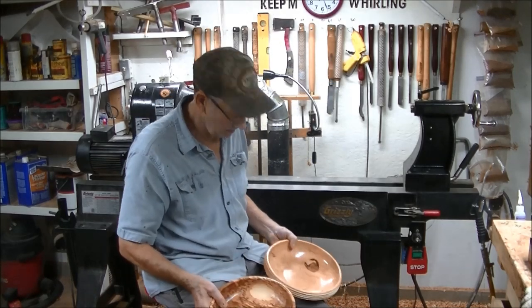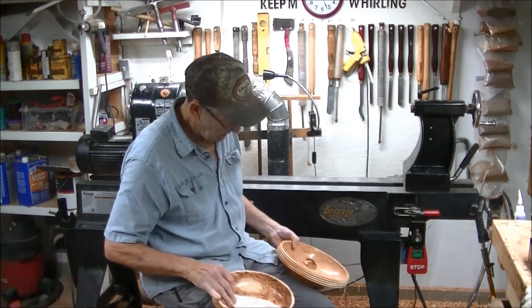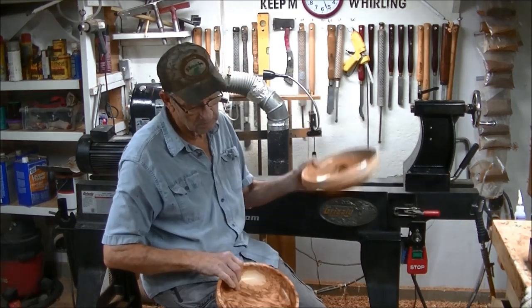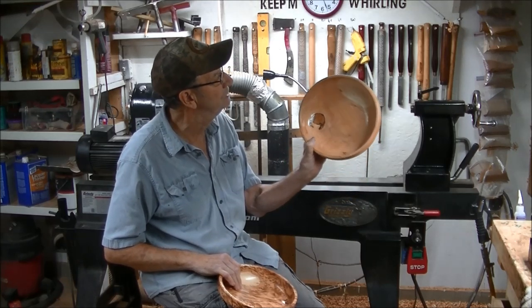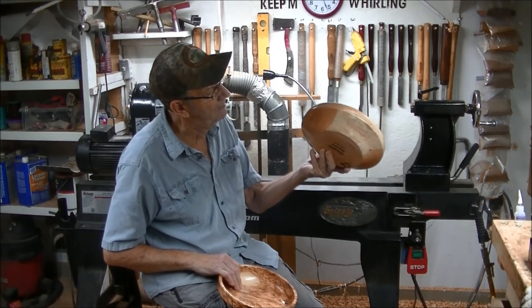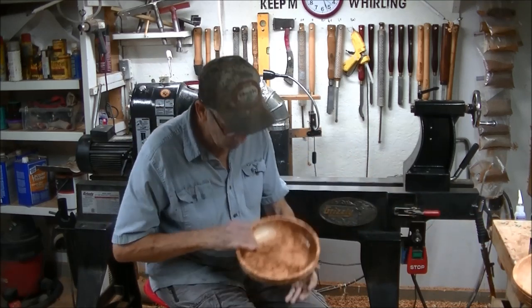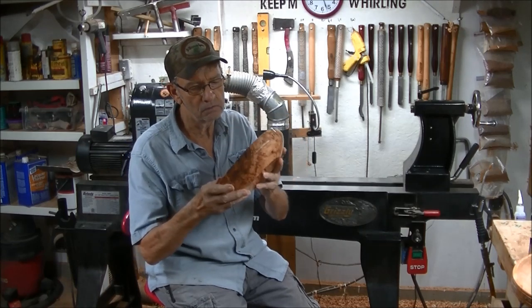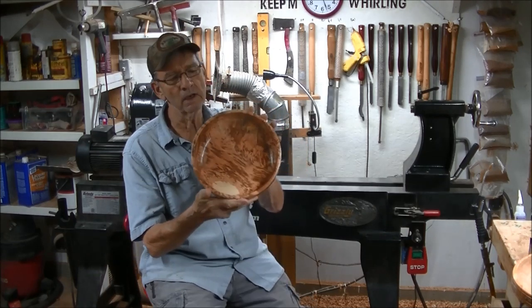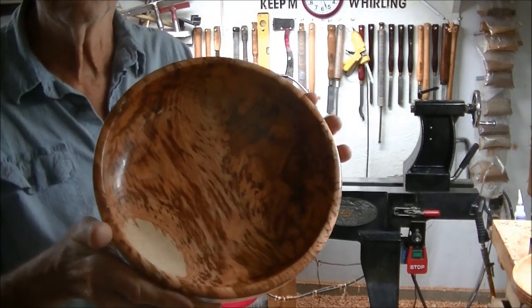Hey guys, welcome. I just made a couple more honey locust bowls. I didn't video this one, but I did this one. This one is just a regular side grain off a big old piece — it turned out all right, it's beautiful. Now this one, this one is out of a crotch, and man, it is really pretty. Just look at that grain in there, isn't that beautiful?